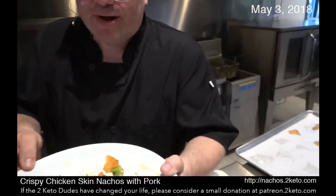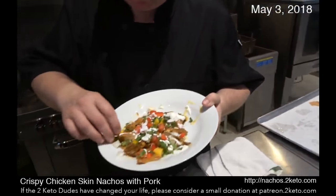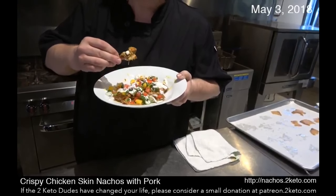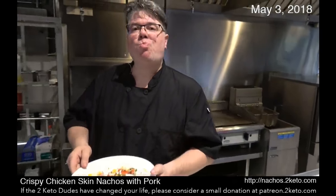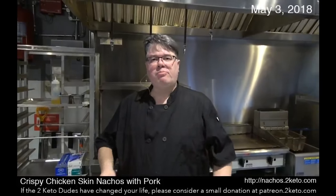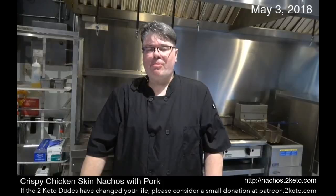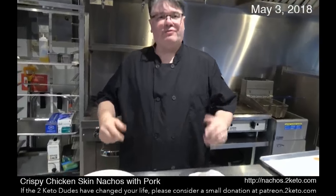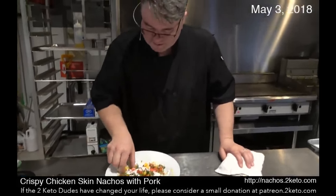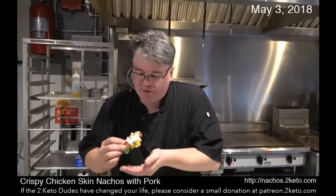This is healthy food. You can eat the whole bowl on camera. I think it's great, and the chips don't get soggy — they hold up very well. This is just good food, it's not just keto food. It's just good food. People are going to sit and watch me eat this whole bowl.